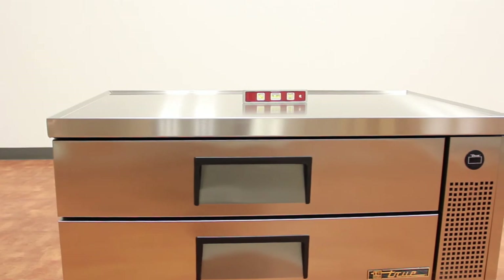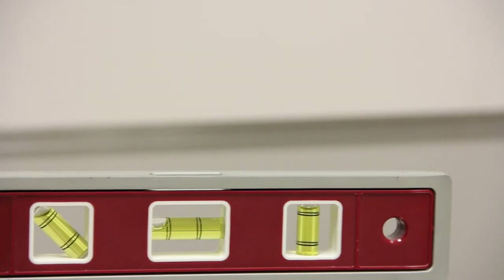Once in place, put a level on top of the TRCB. Be sure to check the level from side to side, as well as front to back.